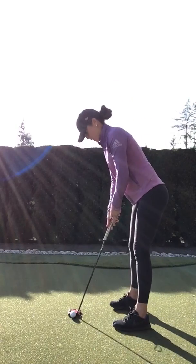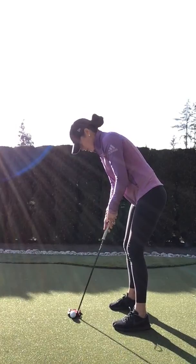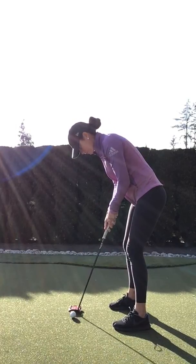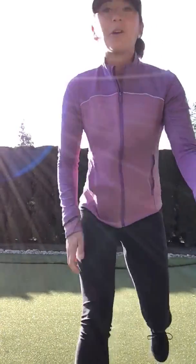So from here, you're checking in the mirror, you're looking at where that nice line is, and then we're going to go for it. Try it out at home, let me know if you have any questions.